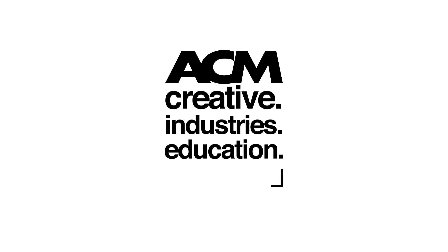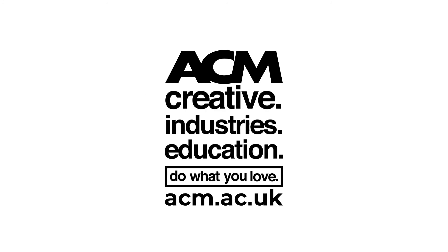If you've enjoyed this tutorial, pop on down to an ACM open day or audition day. You can check out all the information on acm.ac.uk. See you soon.